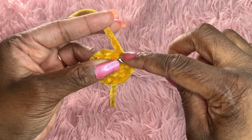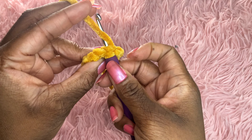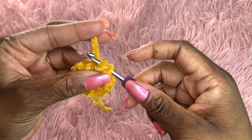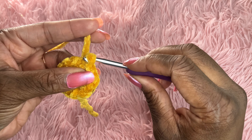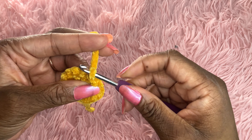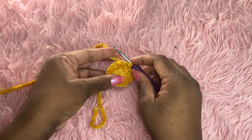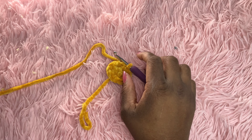I'll do it one more time. Put into the next stitch, yarn over, pull through — you have two loops. Pull through that loop, so you just have one. There you have it, that is a slip stitch.